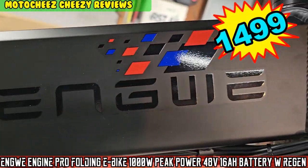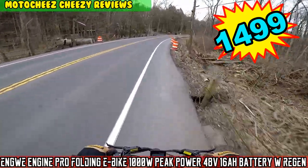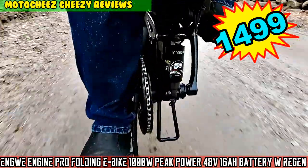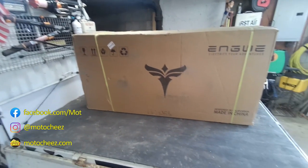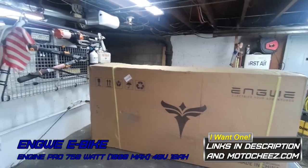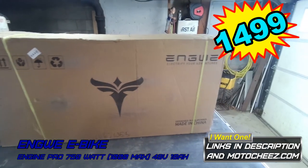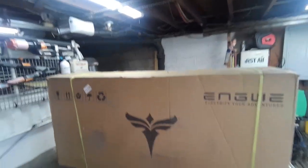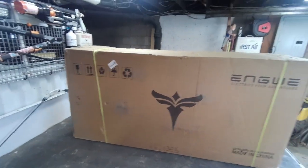Today on Moto Cheese, we have the Engwe Engine Pro 1000-watt 48-volt e-bike. This bike goes for $1,499. It's actually designed in California but made in China. Let's see what's in the box.